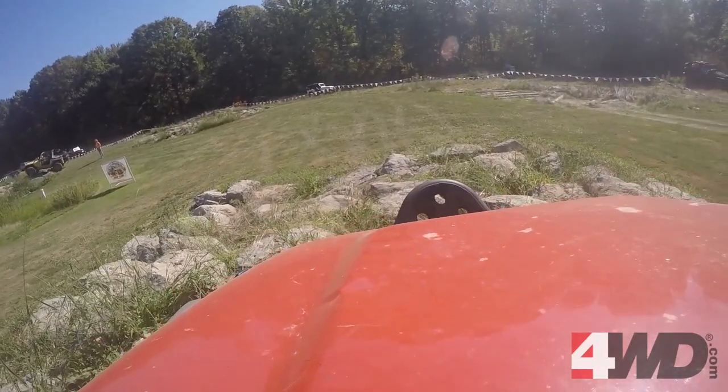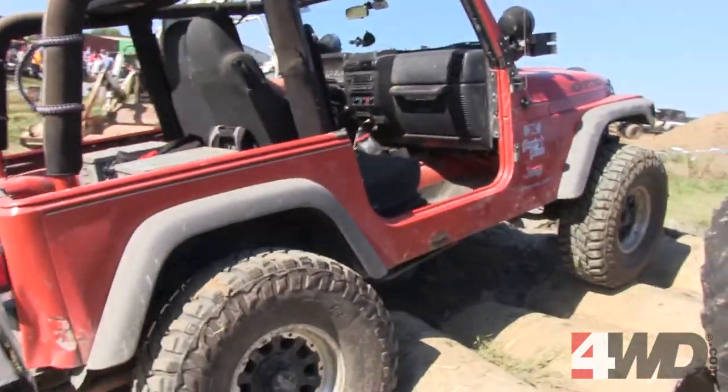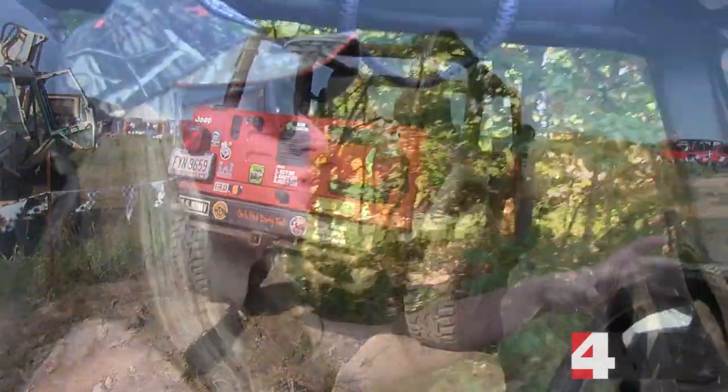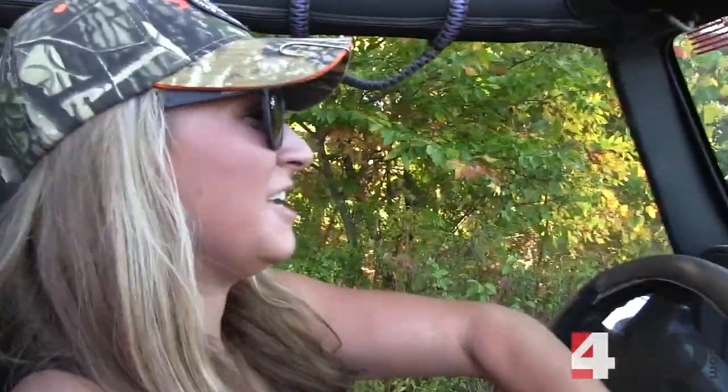You can feel the locker pulling you, and that's such a different feeling from going stock with open, open, and having to literally bump over everything — that's what I'm used to. And then all of a sudden I get up there and the whole thing is just pulling the Jeep forward. It's a new experience, but so far so good, I'm loving it.